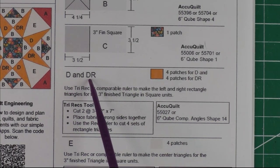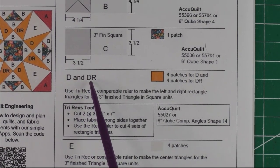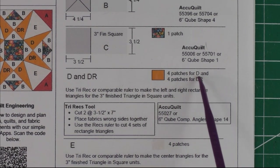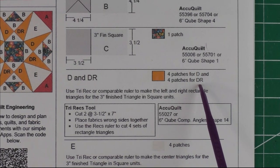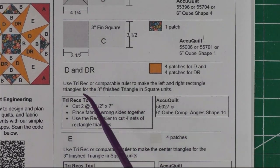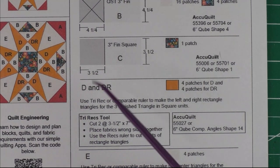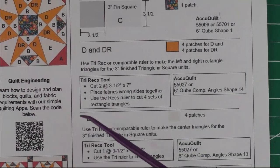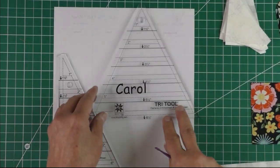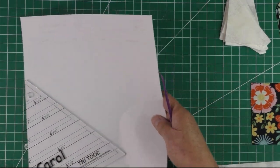Patch D and DR means patch D and D reversed, and I'll show you that when we cut those out. We'll need four patches of D and four patches of DR. The D's are the rectangle half-rectangle triangles and the E's are the center triangle. Here is the tri-rec set of rulers that we're going to use.